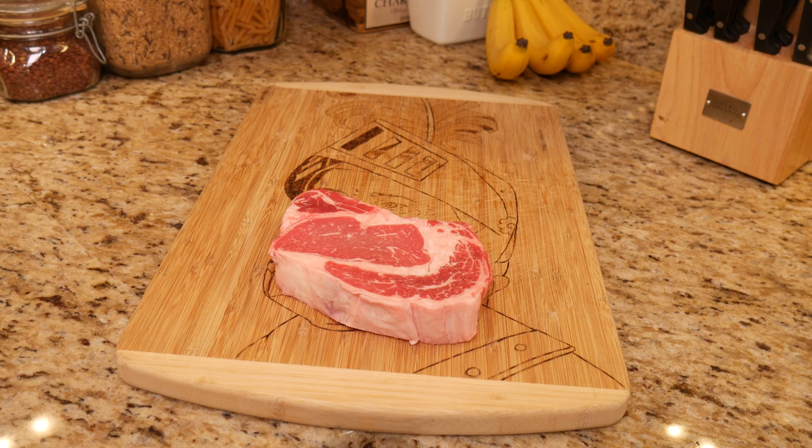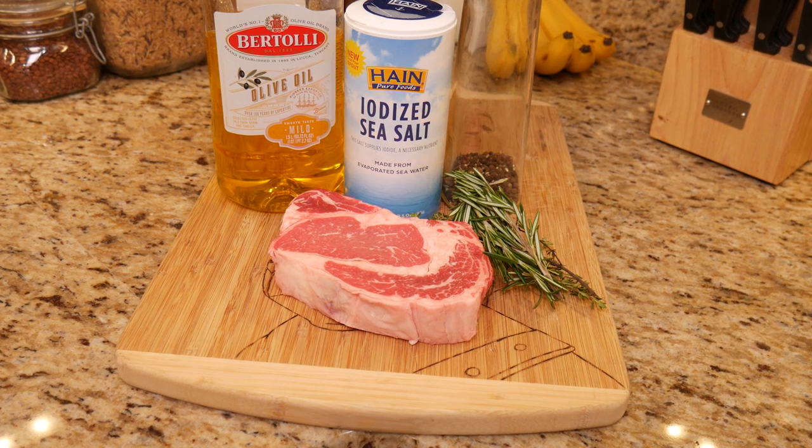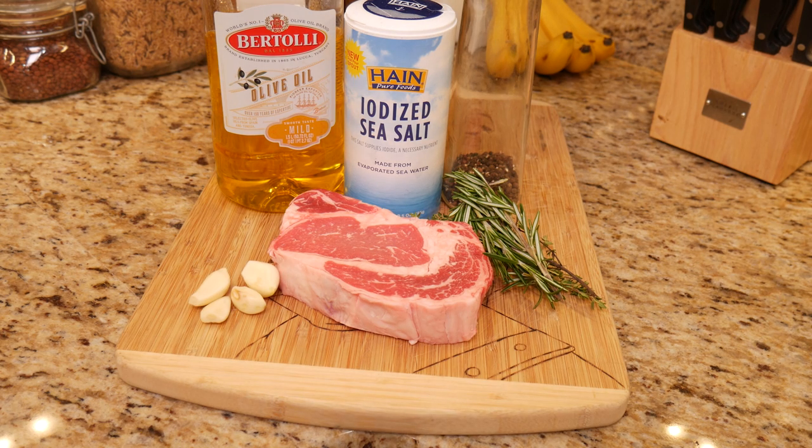Let's start off with our ingredients: one eight-ounce ribeye, approximately one inch thick, olive oil, sea salt, cracked pepper, thyme, rosemary, four cloves of garlic, and a half stick of unsalted butter. We're using unsalted because we can control the salt if we do that.